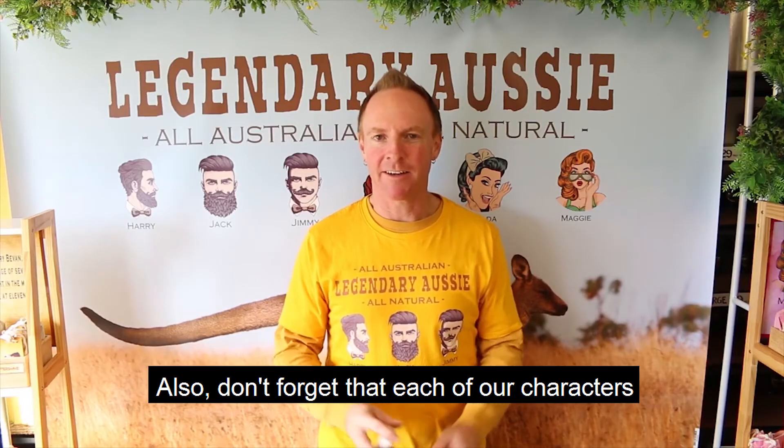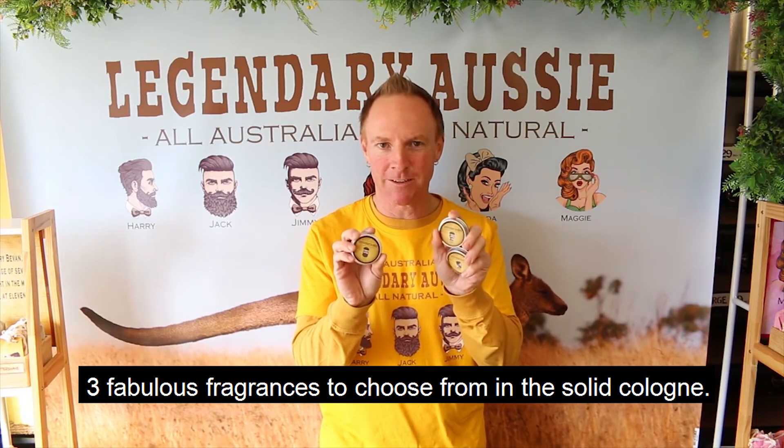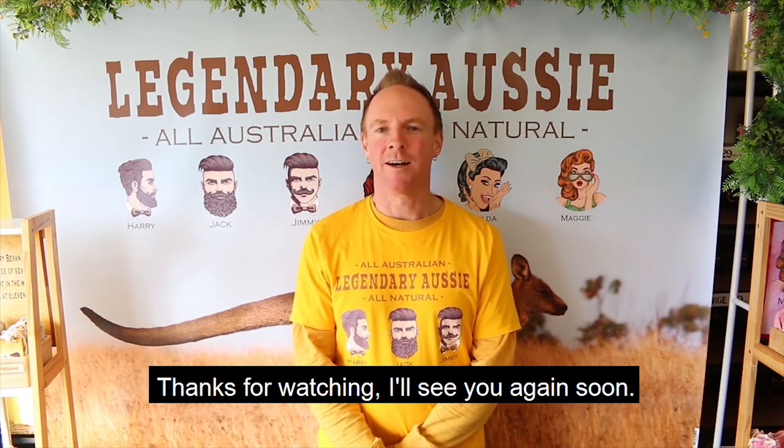Also, don't forget that each of our characters has a different fragrance, so there are three fabulous fragrances to choose from in the solid cologne. Thanks for watching, I'll see you again soon.